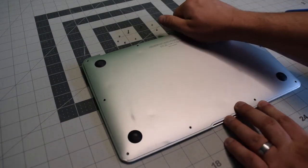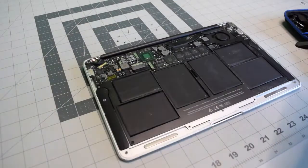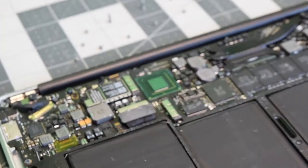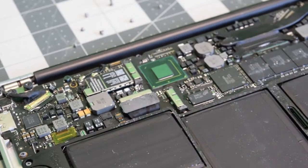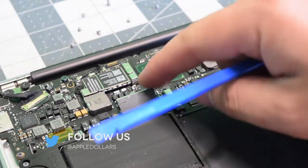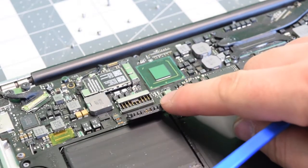With the screws removed, we can go ahead and just pop the back panel right up. Before we do any work, let's go ahead and disconnect that battery. Pry underneath it with your fingernail or plastic tool and just pop it out of the way like so.